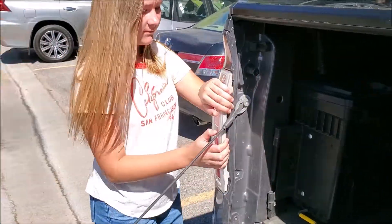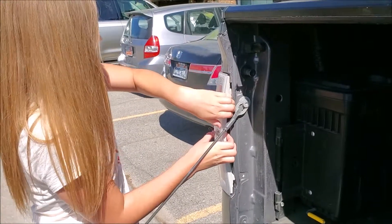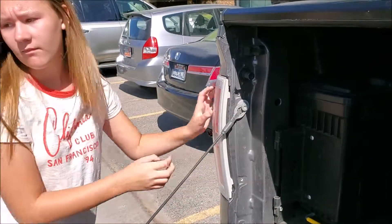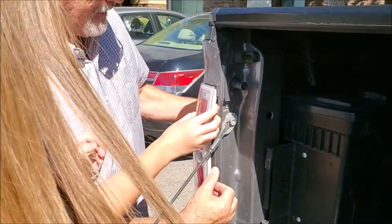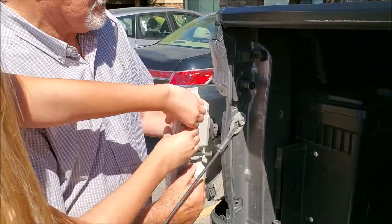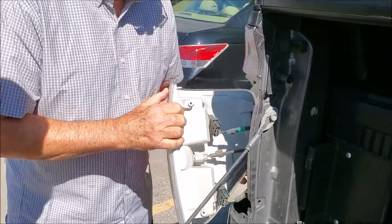Not that way — this way. Straight out. You might need Grandpa to help you. You grab the top and I'll grab the bottom. Careful, it releases quick.